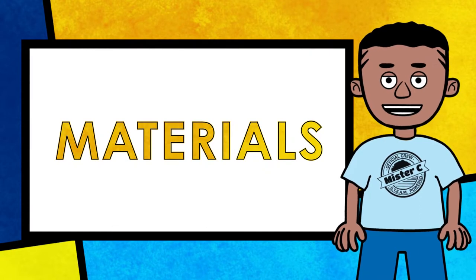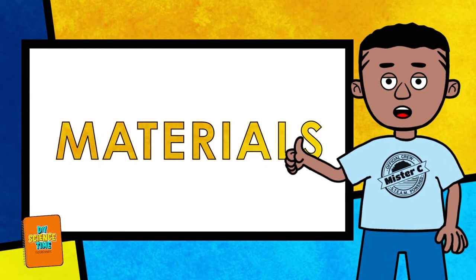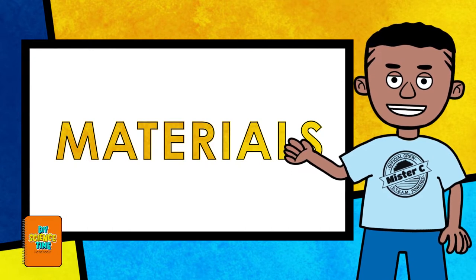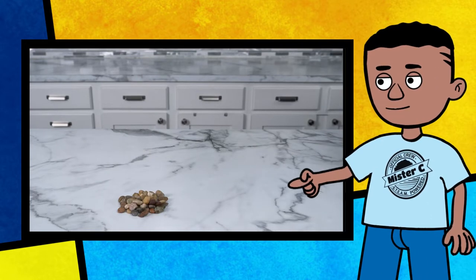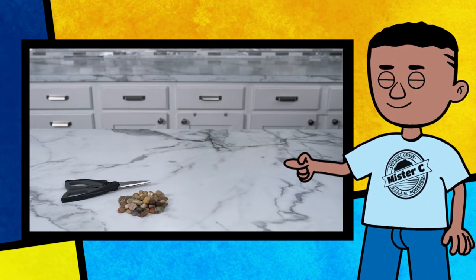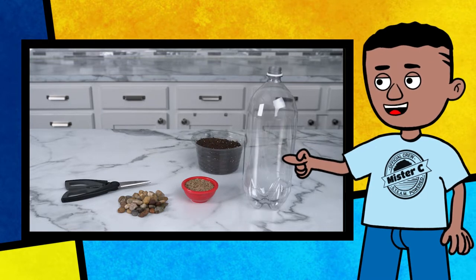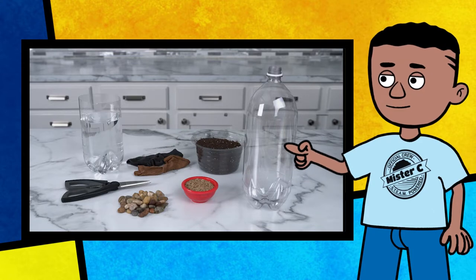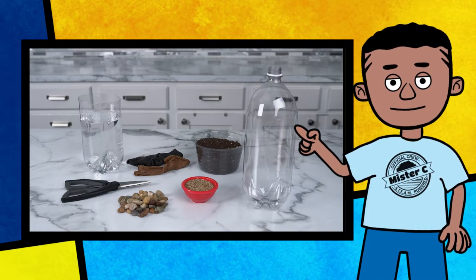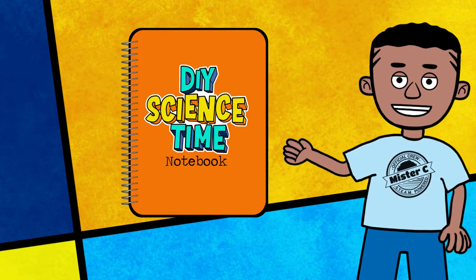All right, science crew. I guarantee that today's activity is going to really grow on you. Grab these materials so you're ready to go with us: rocks, scissors, grass seed, some soil, a couple of empty plastic bottles, pantyhose, water, a little bit of sunshine, and don't forget your Always Sunny Science Notebook.